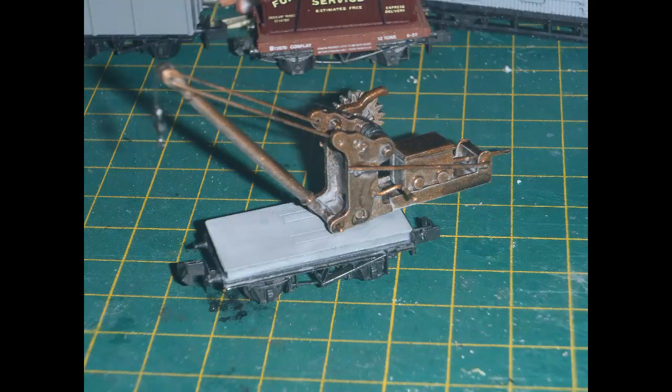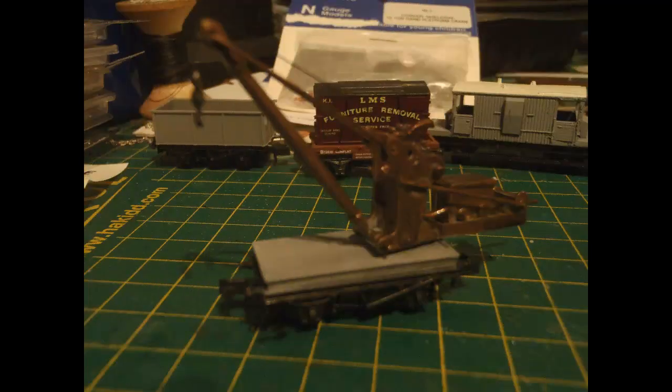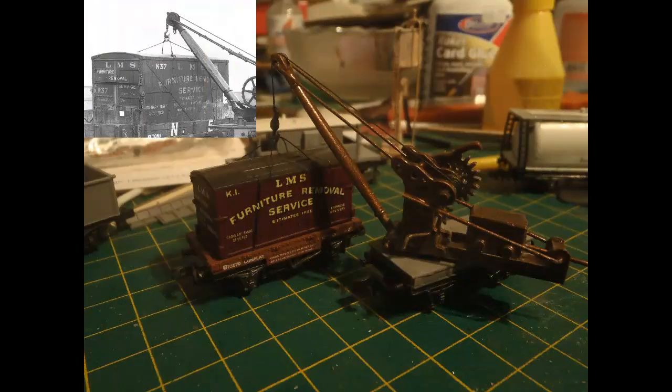Now I have mounted the cable and hook. Even using the finest thread I had available, it doesn't really hang straight properly — this is a problem with working in a very small scale; it's just hard to get a flexible thread to sit straight enough. Here's the non-flash version of that view, which honestly looks better. Flash does tend to overexpose detail and reveal flaws that wouldn't normally be noticeable. Finally, it's time to try to replicate the crane in action. It is possible to crank the handle and to lower and raise the hook and to hold it in position with the ratchet.